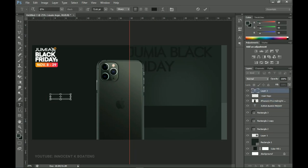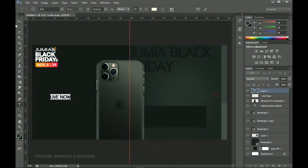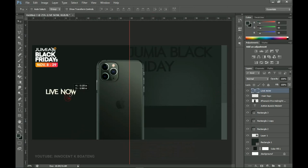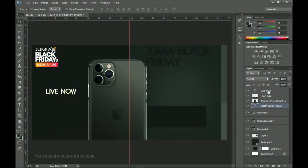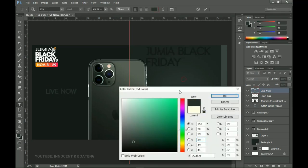The next text I'm adding is 'Live Now'. I'll pick a slightly bright color for this — something like this here — click OK, press Ctrl+T to transform it, and place it over here. I prefer this color, something a little like this, and I'll click OK.